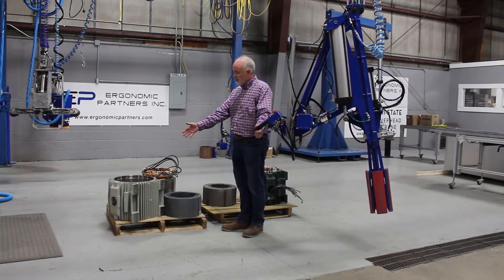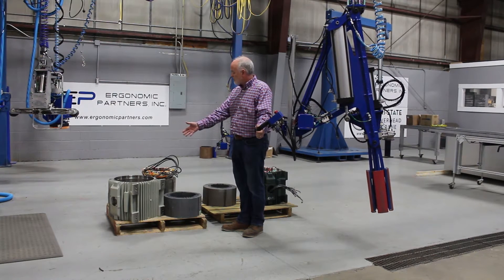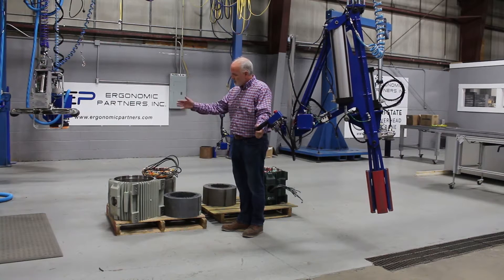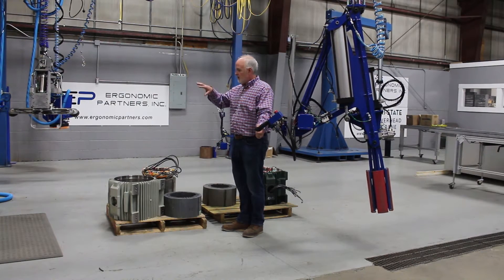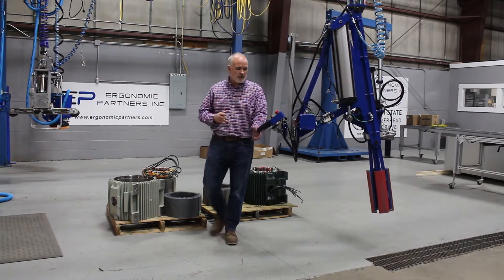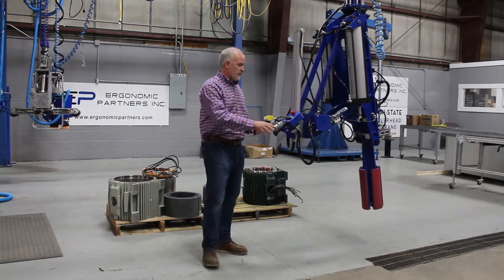It's going to be everything from just moving as simply as the motor housings to moving the stators on top of the housings into a press assembly. They're going to be in the vertical and the horizontal. So I'm going to briefly go over the tool that's going to do that.